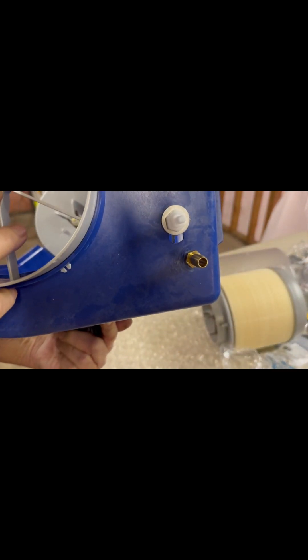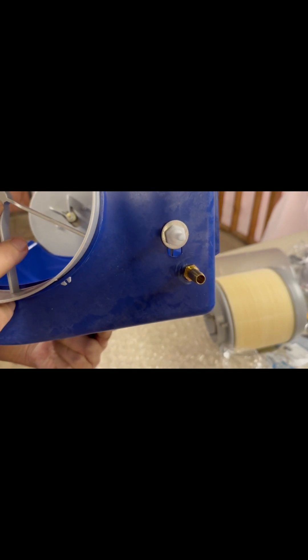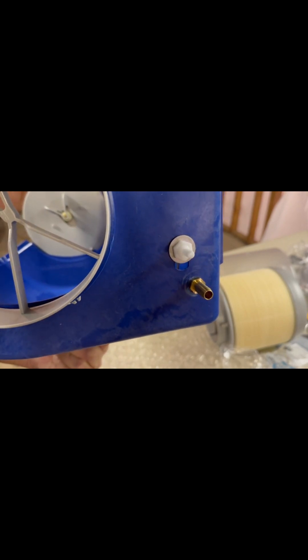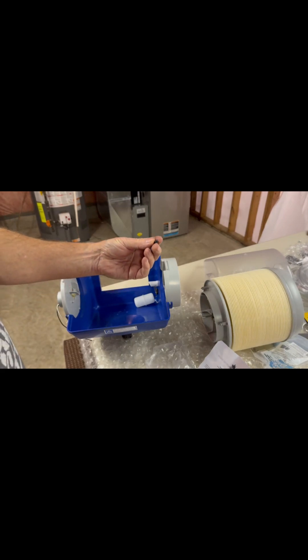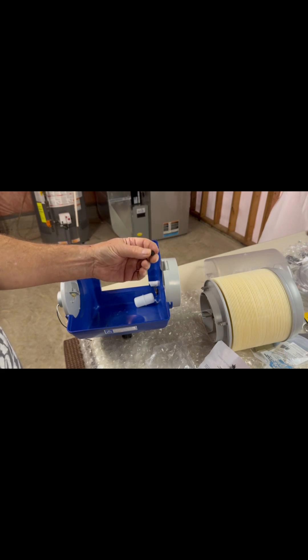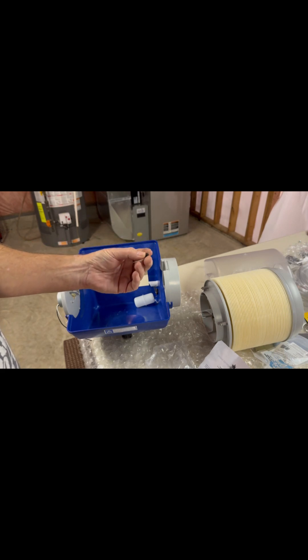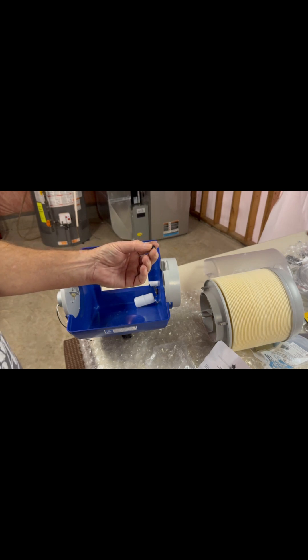The float is secured from the other side with a plastic nut and a flat washer holding it in place. Also included in the kit is an extra float stopper — just a rubber stopper you can use as a replacement. So if you're wondering what this extra piece is in the kit, it's a spare for you to hold on to.